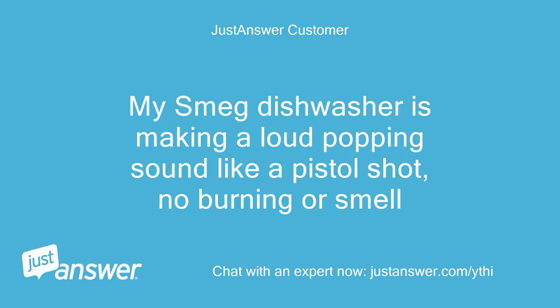My Smeg dishwasher is making a loud popping sound like a pistol shot, no burning or smell.